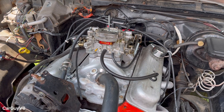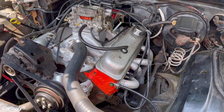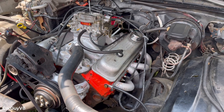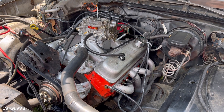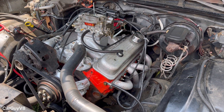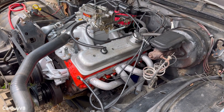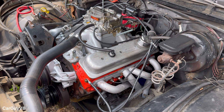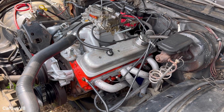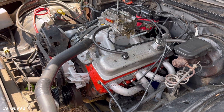I'm curious how low a V8 will actually idle. This is a Chevy small block, a 383, and I've got its regular base idle set at about 650 RPMs, and it's a good idle for this engine, but I think we can go a good bit lower. I'm thinking it'll idle around 400 RPMs without too much trouble — it'll just be pretty rough running. Let me know in the comments what y'all think it will idle at. So let's get started.